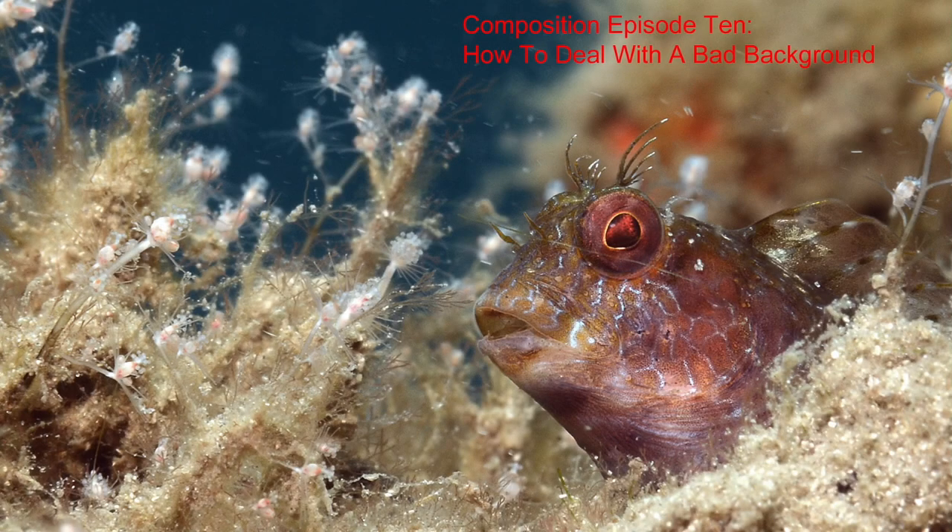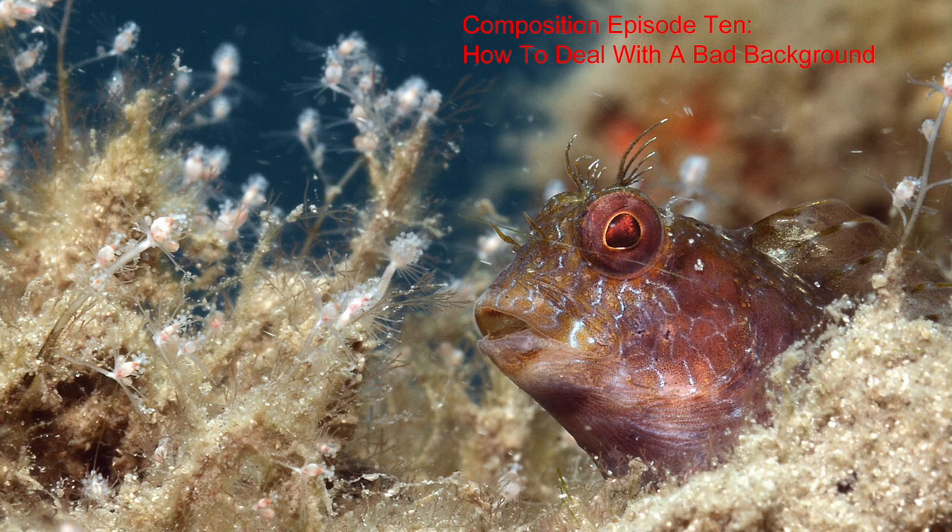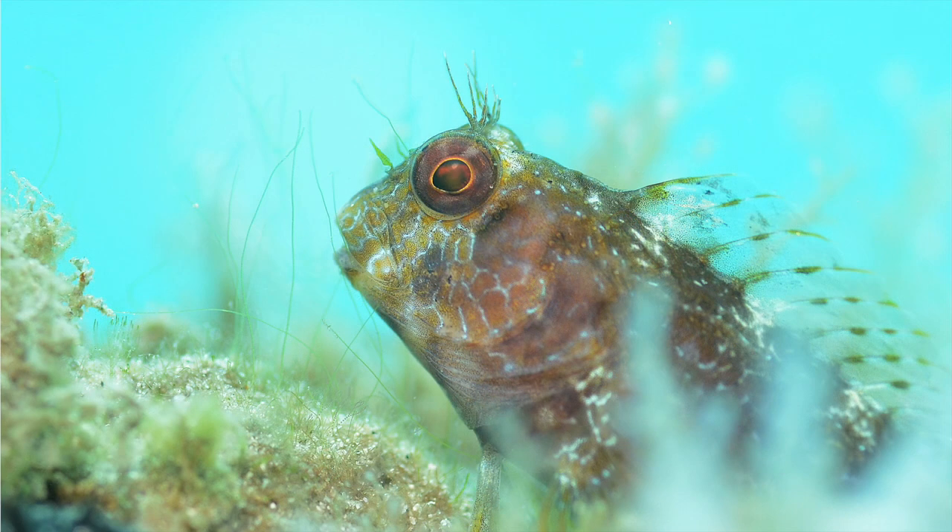What do we do when we cannot get low and shoot up to attain a blue water or non-distracting background, or we cannot find a subject with a pretty or interesting background? Here's a blendy. Even though I was low and shooting up, the background was still ugly or distracting. One thing we can do is open our aperture. When we do that, we have a very narrow plane of focus, very limited depth of field. Sometimes it's hard to get the subject in focus, but that effectively blurs the distracting background. This is the same subject with a wide open aperture.